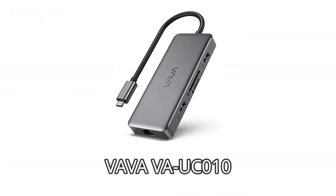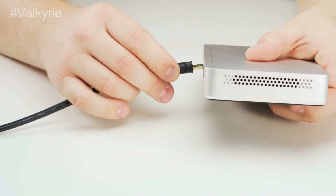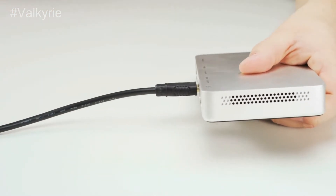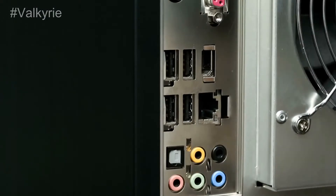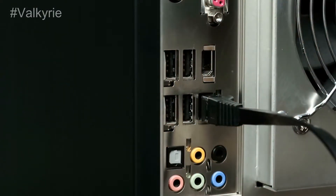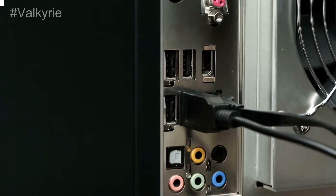Number 4: VAVA VA-UC010. The VAVA VA-UC010 offers a complete docking station inside an alluring, proficient body that is estimated moderately. It gives, for all intents and purposes, all of the network you'll require: three USB-A ports — two USB 3.0, one USB 2.1 — separate microSD/SD openings, and 4K at 30Hz HDMI abilities.